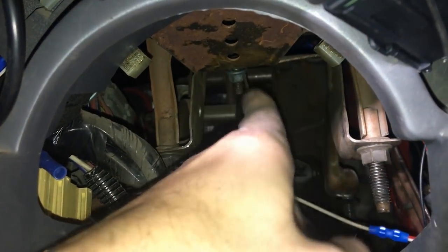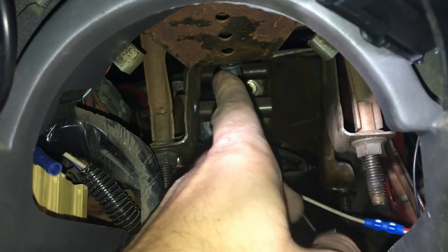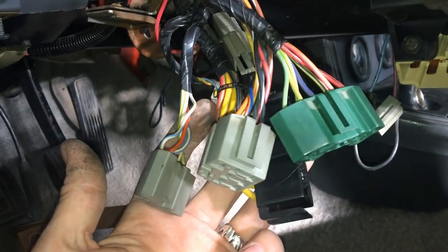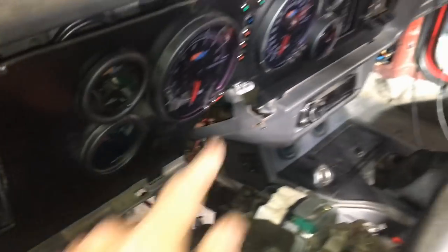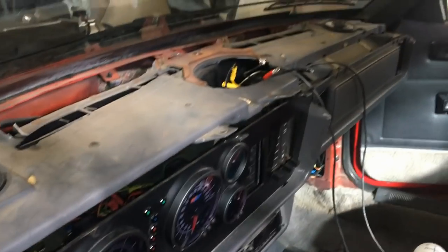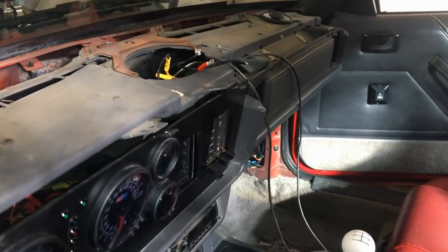Up in the center there's a bolt that holds the center of the dash on, so you'll have to drop the steering column down. There are four fasteners — two on this bracket and two on another bracket a little farther back. I like to take the wiring loose just so I'm not putting strain on it — you don't have to, that's just my preference. Once you drop the steering wheel down you can get to the bolts underneath.